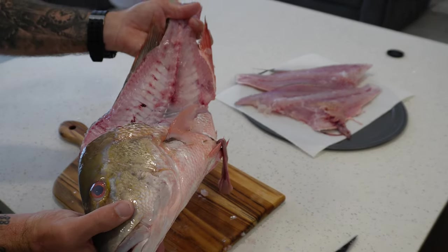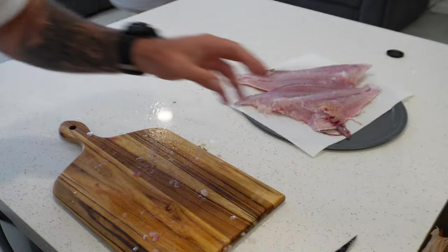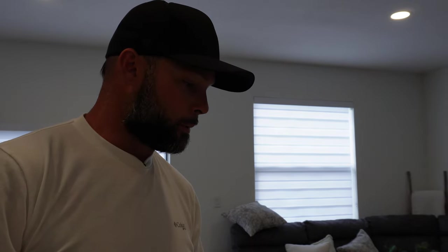Nice little Florida Keys mutton snapper, guys — real quick and easy. You can keep that head and make some fish head soup, or make a stock. Maybe use it for some kind of soup, or if you want to make rice with fish stock in it — that would be a good choice. Go ahead and boil that head, take the meat out, and make yourself your soup, guys.